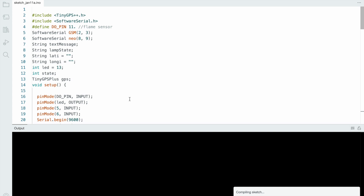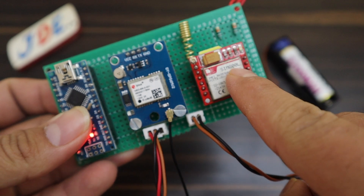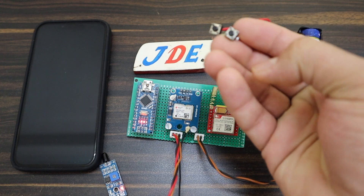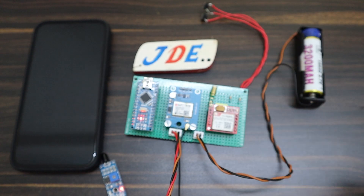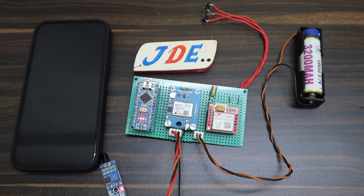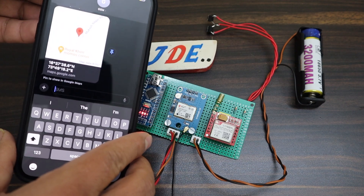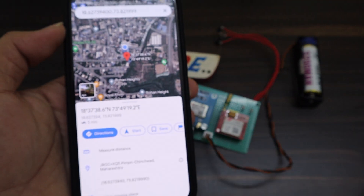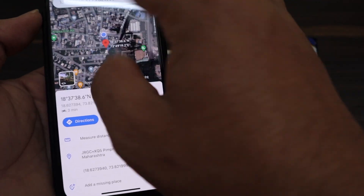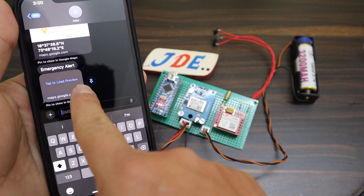Now let's see the working of this project. GPS gets the signal and GSM also gets the signal. Now we test all project features one by one. First, I click the push button and when I release it, after a few seconds the emergency alert message is sent to the mobile number. Clicking the tab to load the preview shows the proper emergency alert message with latitude and longitude. Clicking the Google Maps link automatically opens and shows the perfectly accurate GPS coordinates.